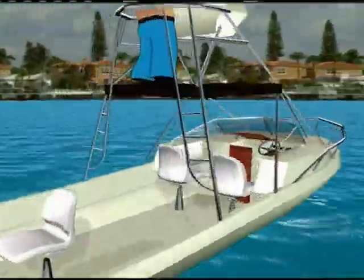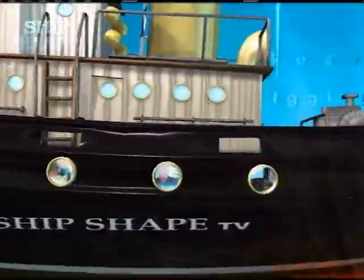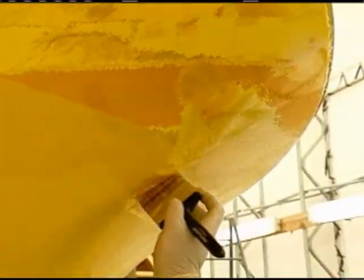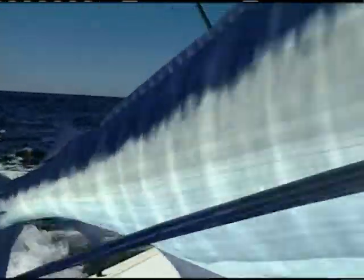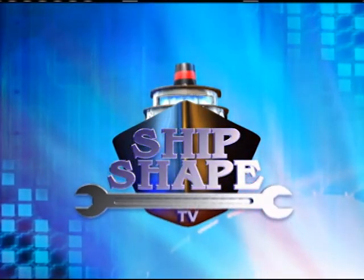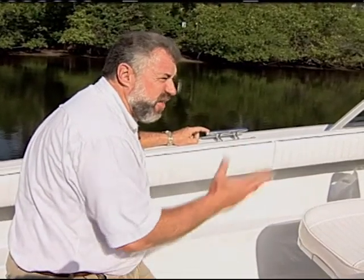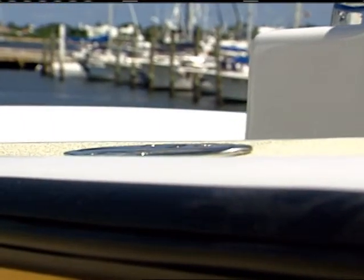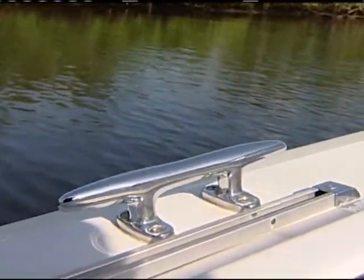All right, let's fire this thing up. Hey Bert, what do you think of this style cleat right here versus on the 21-foot Seabird project boat? Remember we put in those pop-up style cleats where they recess down into the gunnel? What do you think of this style cleat for our 23-foot Aubrey Brothers boat? I think this is in keeping of the lines of the Aubrey Brothers boat.